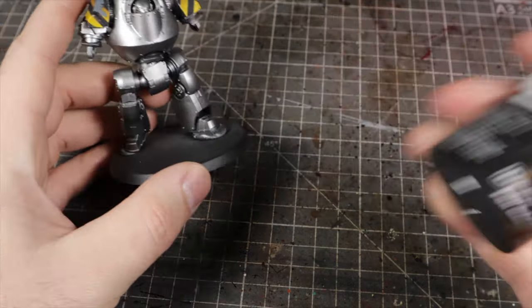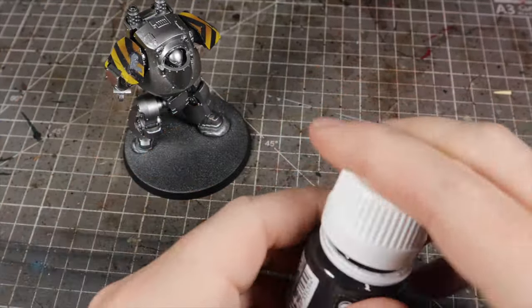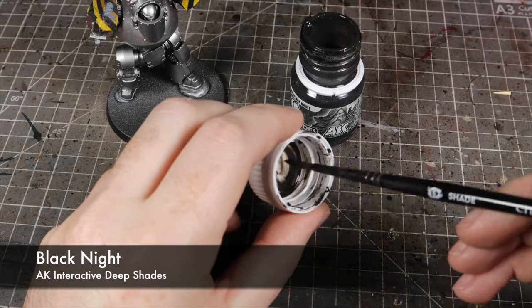Obviously if you're painting a super tidy model, you kind of have to go back to the drawing board — or just go down the grimdark route like I do. So we'll go on to the rest of the model first. I'm going to finish the metals by giving them a wash with AK Black Knight Deep Shade. This is a really nice thick wash that gives our metals a grimy, grubby feel.